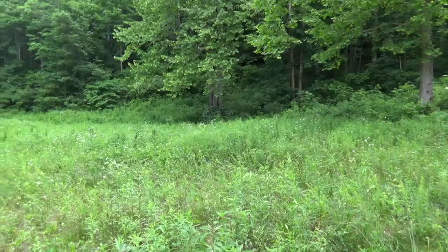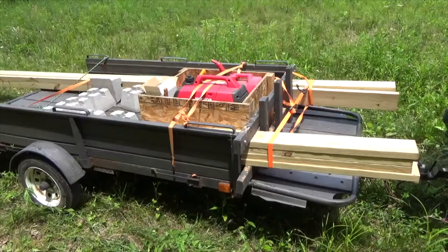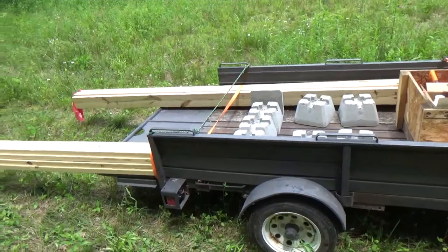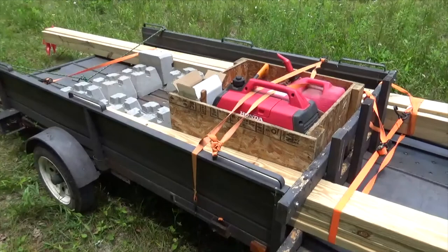This is the meadow on my property where I'm going to build a tent platform — just a little something up off the ground to get my camping stuff up, maybe a nice spot for a picnic. Here are the supplies I brought today to build the base of the frame: cheap concrete piers, some 16-foot two-by-sixes, and the Honda generator. I don't trust cordless tools out here.